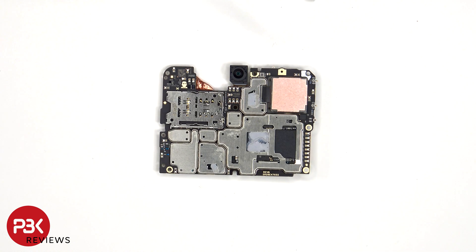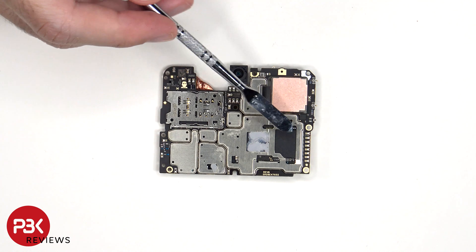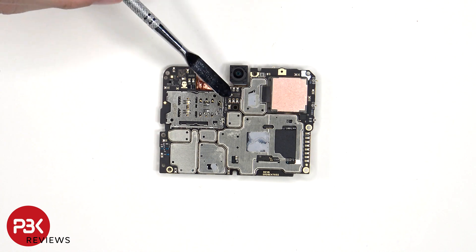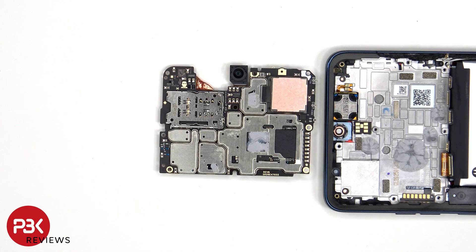Once the copper film has been peeled off, we can see the SIM and memory card reader, as well as thermal paste on the processor, these chips, and a thermal pad on the RAM. Also, these contacts touch the gold contacts behind the proximity and ambient light sensor for the front to make a connection.